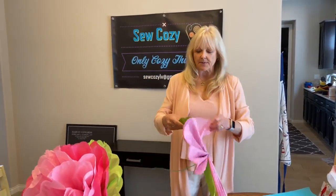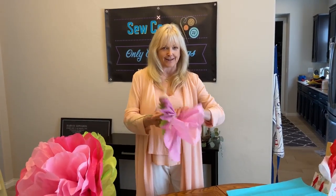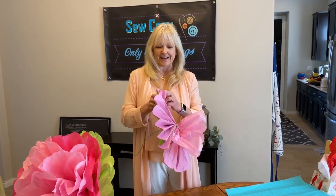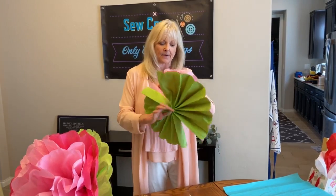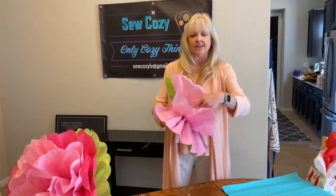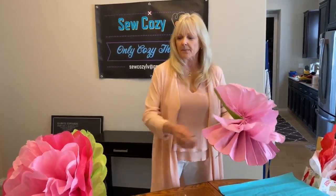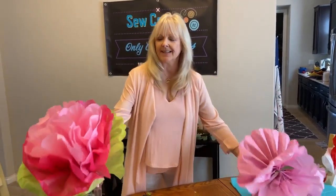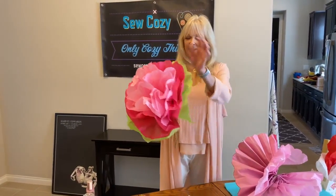Then, one at a time, we're going to pull apart our layers very gently — not so fast. Gently, gently, so they don't rip. Remember, it's tissue paper. One layer at a time. Pull it up as far as you can so you don't have too big of a space in the center. After you pull apart all your papers, you have your giant tissue flower.